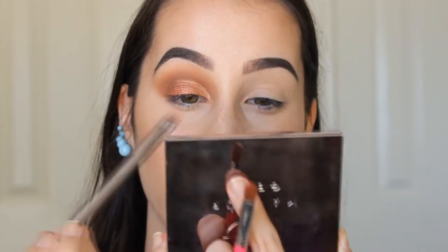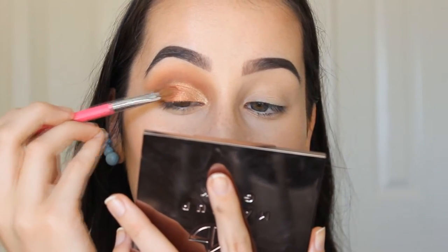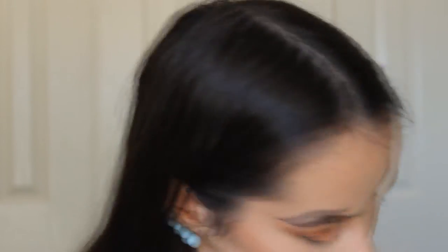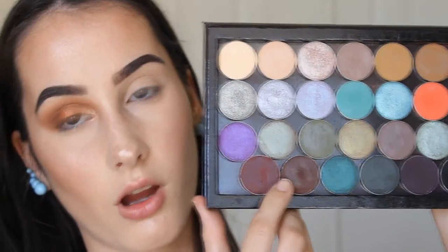I'm grabbing a clean brush with Magic Act and packing that right onto the inner corner. Then I'm actually just going to grab some Flamethrower by itself and pack that there. I notice I'm still leaving the outer V matte. I feel like the outer V needs to be a bit darker though, so I was going to apply a little Mocha by Makeup Geek, but I actually don't like that color — I'm going to take Americano instead, which is a bit warmer than Mocha, and apply that in the outer V.